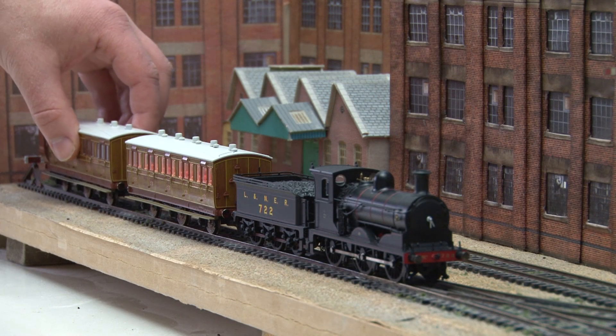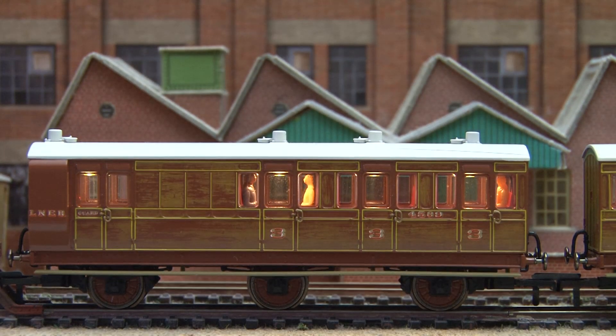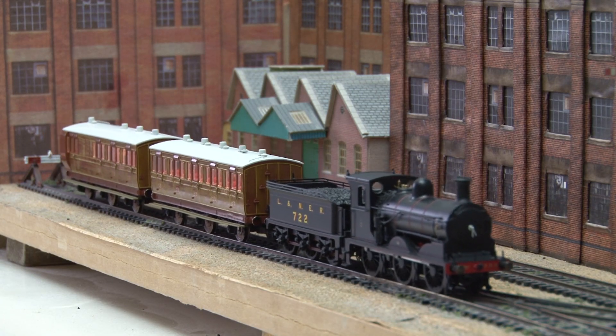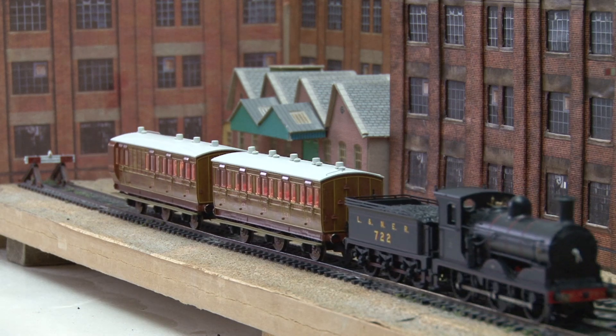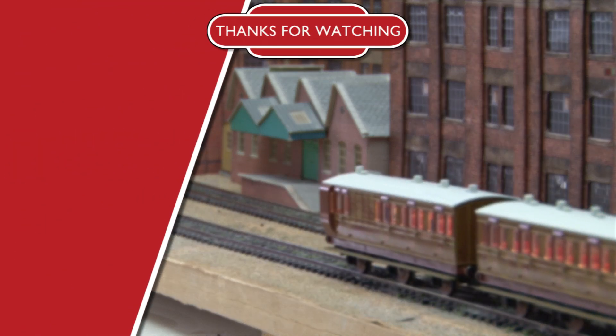And there you go, as you can see changing the battery is a really quick and easy job, and we even had time to add some passengers too, who I'm sure will be very glad that the lights are now working again. If you have any questions, feel free to leave me a comment, but in the meantime don't forget to subscribe and hit that bell icon to get notifications for new videos. That's all for now though guys, so thanks for watching and I'll see you in the next video. Bye!